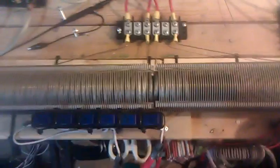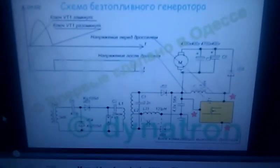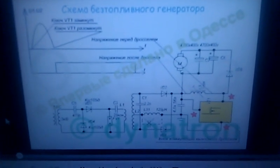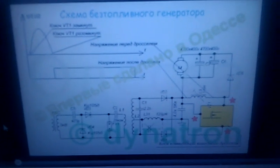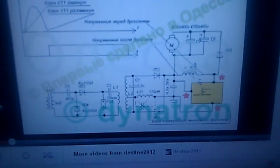If you guys have seen any of Destine 2012's stuff — apparently it's the Dynatron schematic — that's what Destine 2012 posted he was using. He's setting stuff on fire and running 800 watt motors and all this stuff. He actually got a hold of me, translated his own words, and contacted me by email saying I was doing it wrong and this is what he's using.